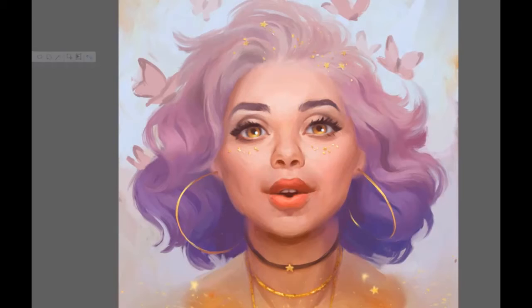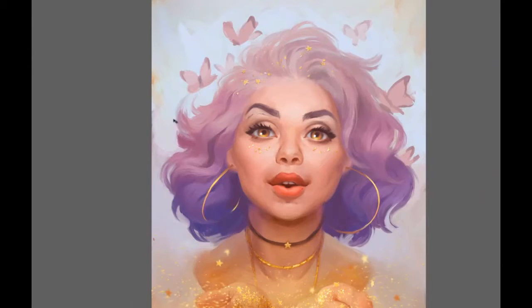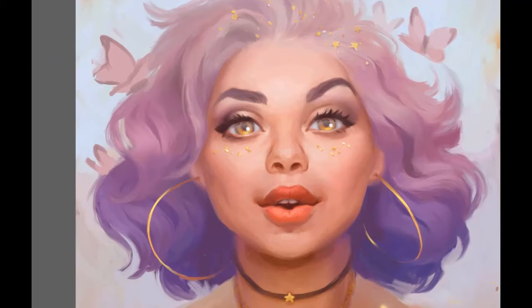Now I start the correction of the gesture of the face. I grab the selection tool, select the elements I want to move — for example, I want to raise the eyebrows — cut them from the main part of the picture, move them, rotate them, place them in the correct spot, and paint them in so there is no visible edge. Together with this video, there will soon be additional videos showing my process of painting facial features in detail on the same picture, so you can see step by step how I approach painting specific objects.